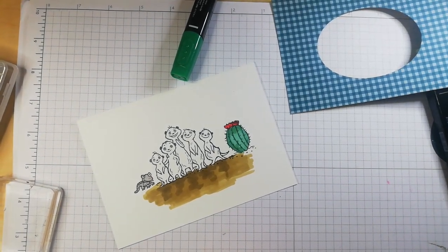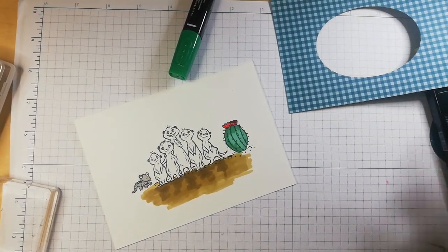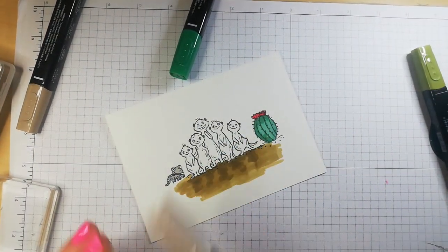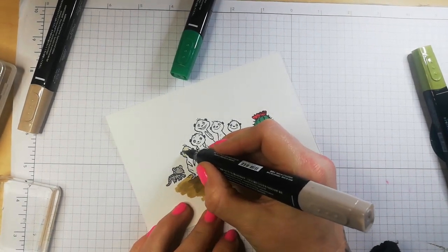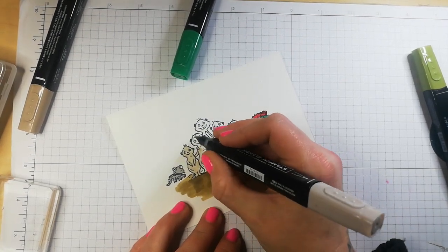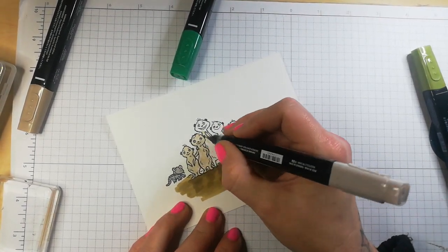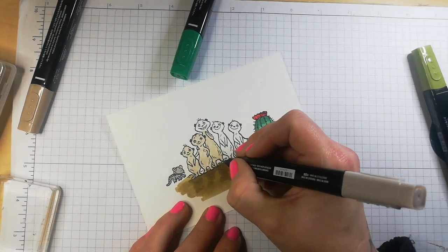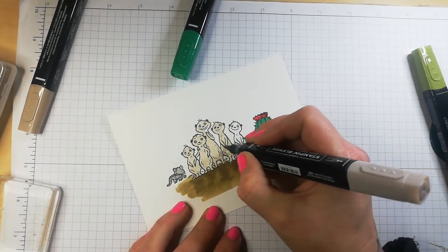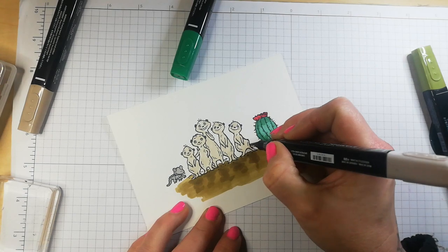Beautiful. So that's the red done. Now I'm going to use Crumb Cake for these wee guys. You can colour them differently if you wish, but for this tutorial I'm just going to stick with the same family of colour for this little meerkat family. That's the little one that's mum or sister, and there's dad or brother — or gran and granddad or whatever. Adorable.